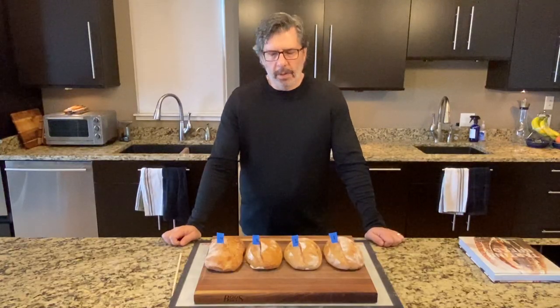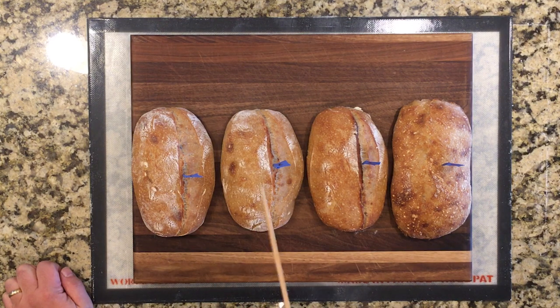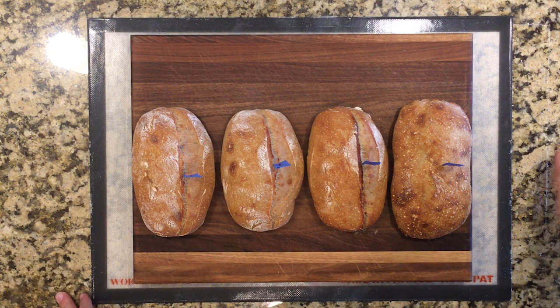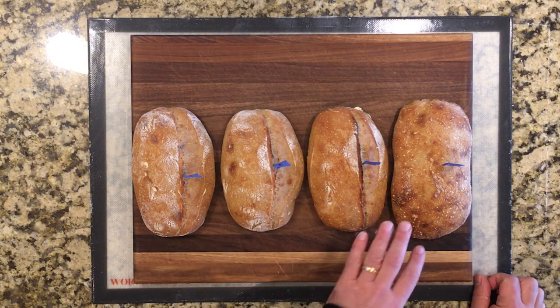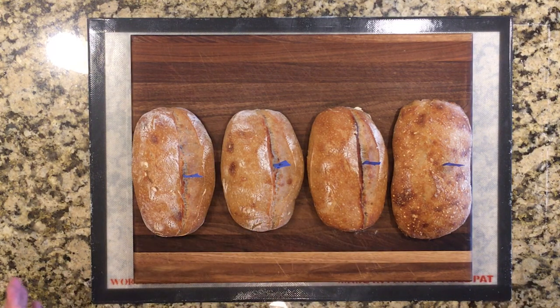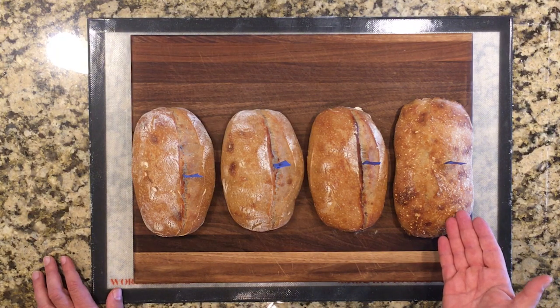Before we cut into the loaves, let's look at them from the outside. To recap: loaf one — 75 degrees Fahrenheit, 24 degrees Celsius, seven and a half hours; loaf two — 82 degrees Fahrenheit, 28 degrees Celsius, five hours; loaves three and four — 90 degrees Fahrenheit, 32 degrees Celsius, three and a half hours. Loaves one, two, and three went into the refrigerator for 12 hours; loaf four remained on the countertop for two hours. Just looking from the outside, it's obvious that number four stands out — it really continued proofing because it carried that 90-degree bulk fermentation temperature into its countertop proofing.